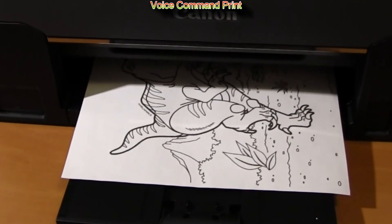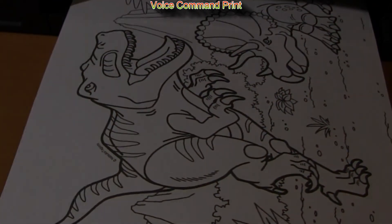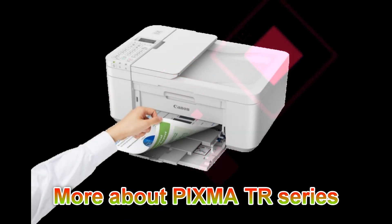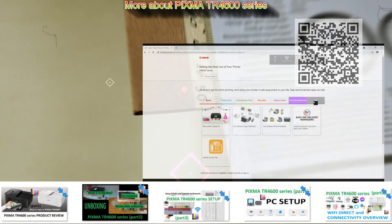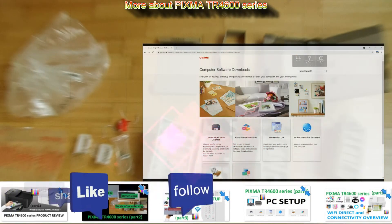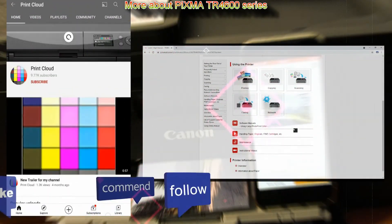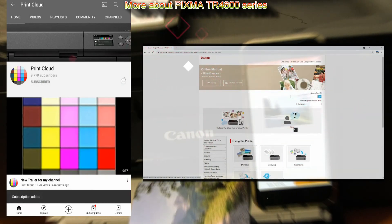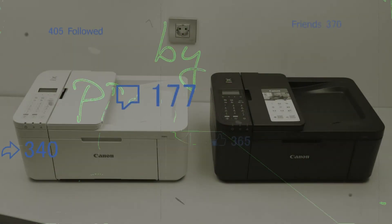And that would be all in this video. I recommend checking 'Get the Most Out of Your Printer' in the web manuals, and you can find more videos on PIXMA TR series in the playlist on my YouTube channel. Feel free to comment, ask questions, and do not forget to subscribe and turn on the bell so you will be notified about my future uploads about the printers. Thank you for watching and sharing, bye bye.